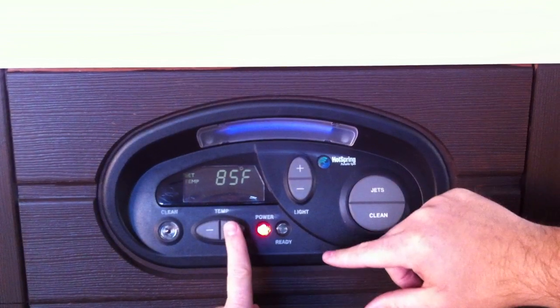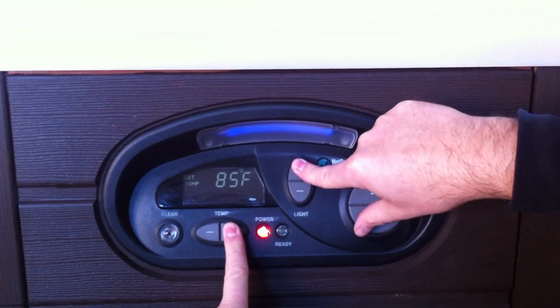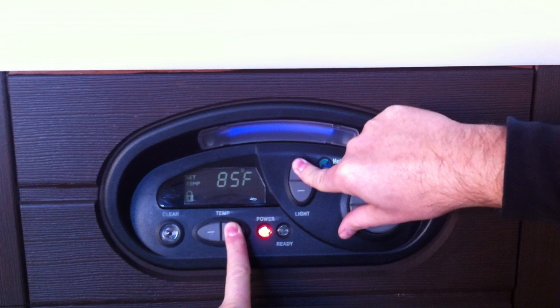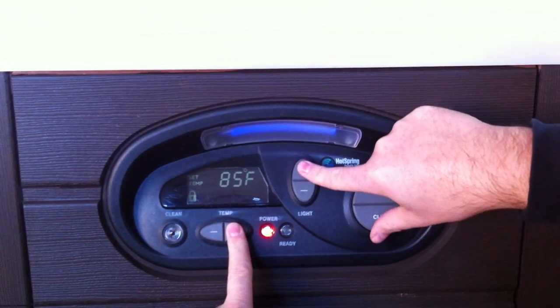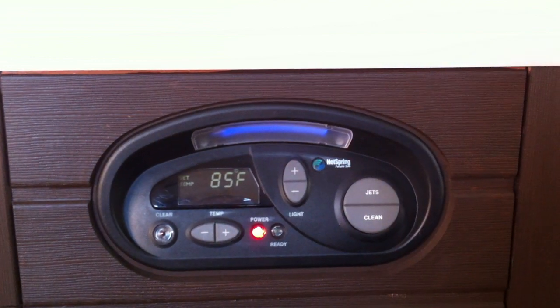To lock the temperature, hit the plus button on the temp and the plus button on the light for three seconds. In the corner here, there is a temp lock button. Hit plus plus again and the temp lock goes away.